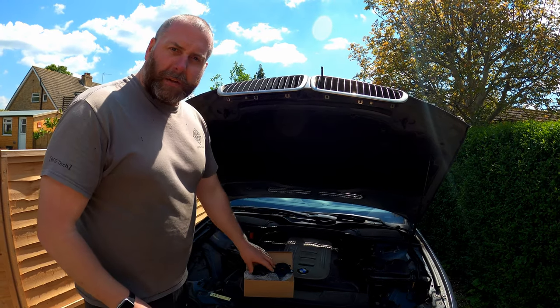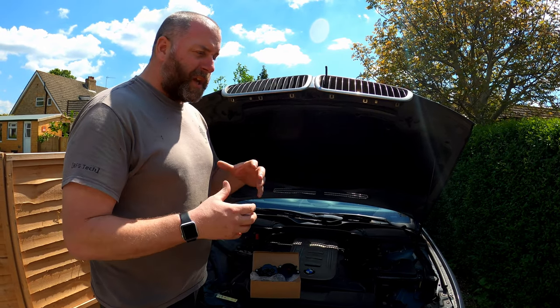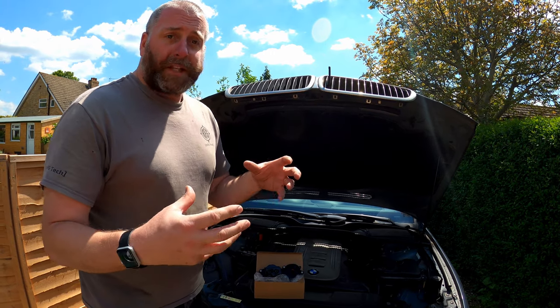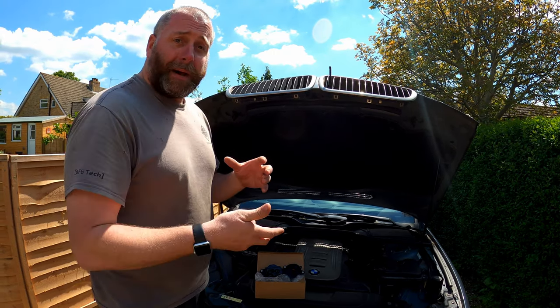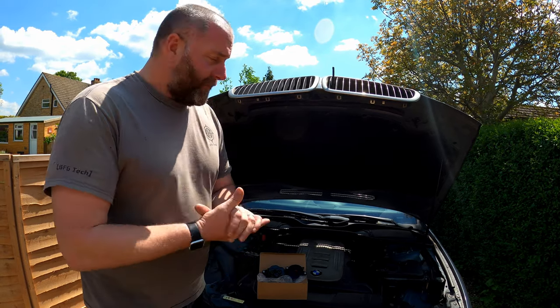Now, in the event that this has failed, the kind of symptoms you would get would probably be things like a lot of smoke on acceleration, because what's happening is the oil isn't being separated and the oil has ended up in the inlet manifold and being burnt as part of the combustion process. So, replacing this should cure that.